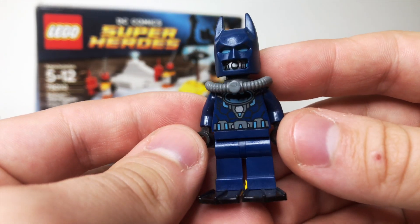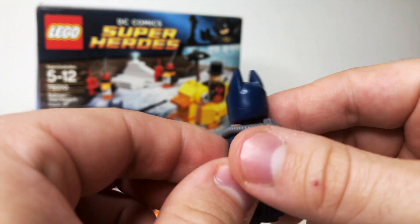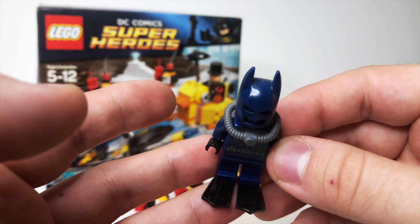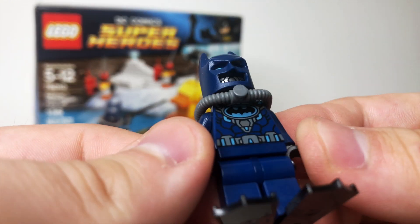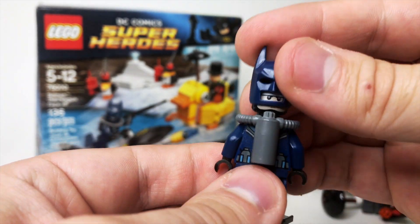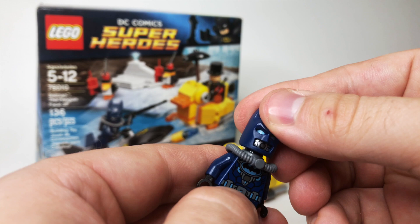Then we've got this scuba aqua Batman — I'm not sure what you'd want to call him — but he's got some great back printing hidden underneath this neck piece, which is like a breathing apparatus. He's got black little flippers on his feet, which are quite cool. The torso has the blue bat logo, and when you lift it up, he's got a bat snorkel on one side and you can actually see his Bruce Wayne face on the other side, which is quite cool.